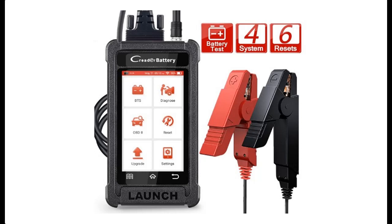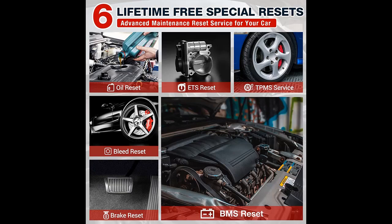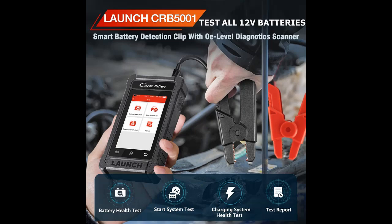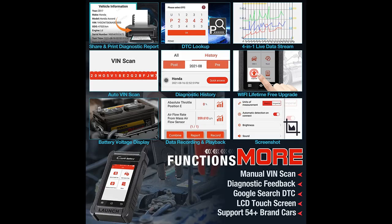Introducing a short overview of the Launch CRB5001 OBD-2 scanner — a 3-in-1 code reader and battery tester supporting 4 12-volt batteries. It features ABS, SRS, AT, and ANG diagnostic scanning, along with Oil, BMS, TPMS, Brake Reset, ABS Bleeding, and Throttle Adaptation resets. It also includes a Lifetime Free Upgrade.